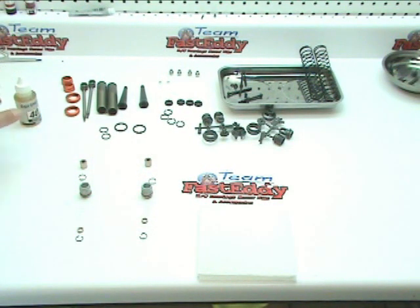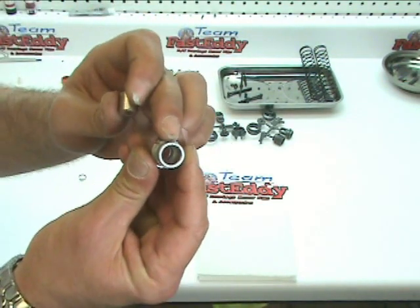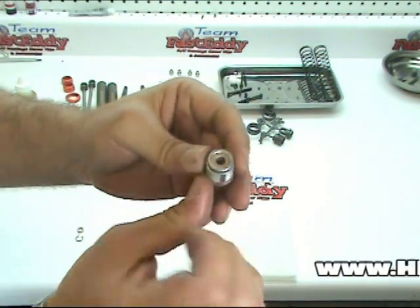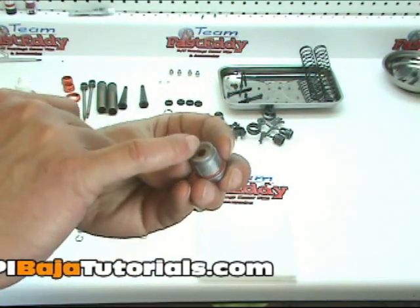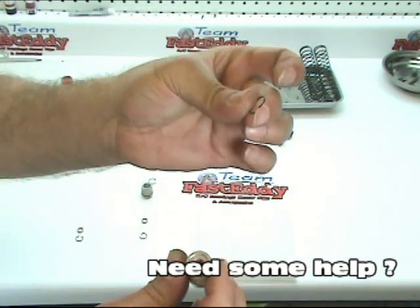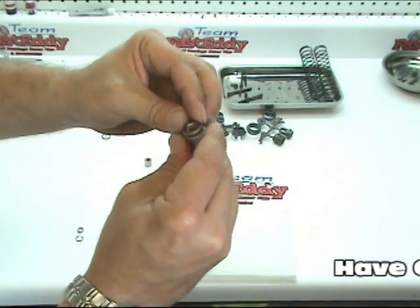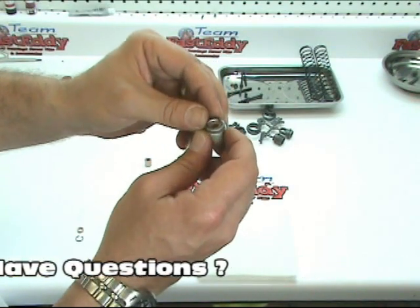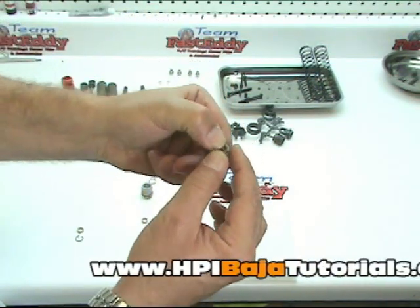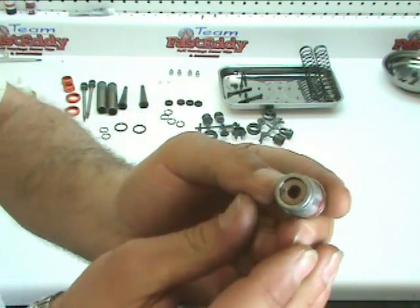Next step, we're going to take our tallest bushing and insert it into the top of the metal cap. You'll see that there's a little groove — it should fall down far enough that there's a groove around the edge. We're going to take the larger of the two clips and insert it into that groove. They can be a little tricky. What I like to do is get one portion of it down into the groove, hold it with one thumb, and work it around with my other thumb until it pops in.